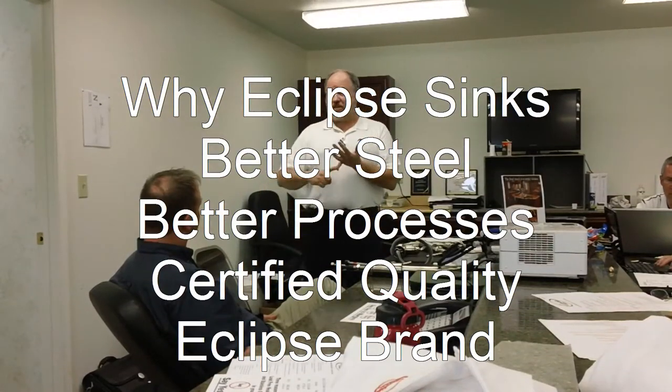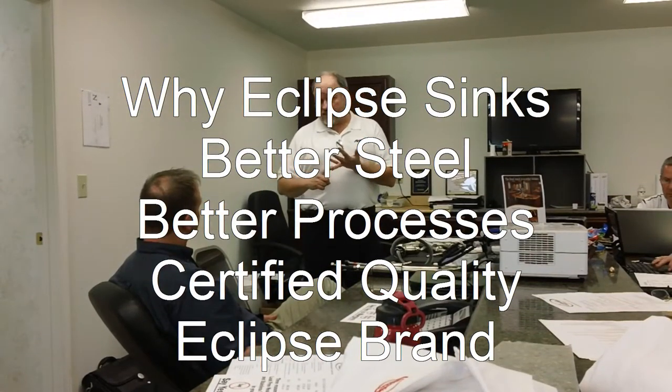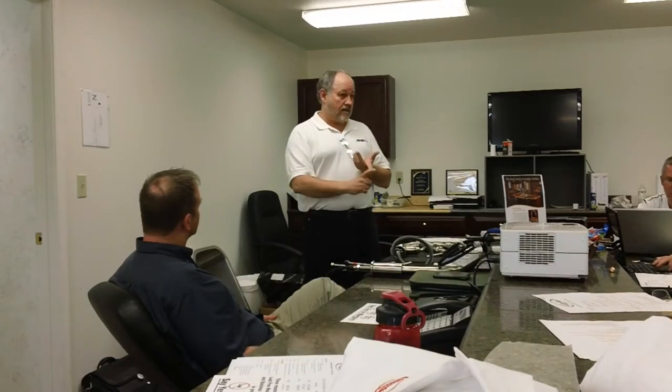Sinks. Better steel, better processes, certified quality, and Eclipse brand.